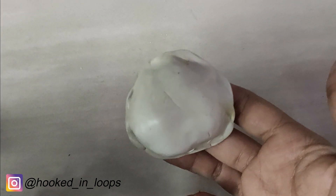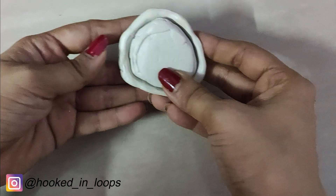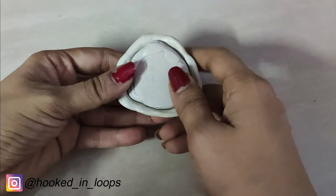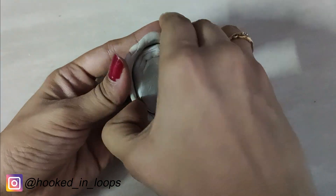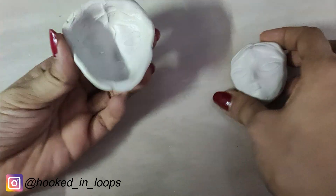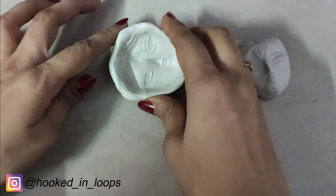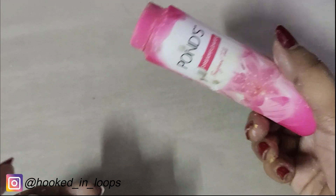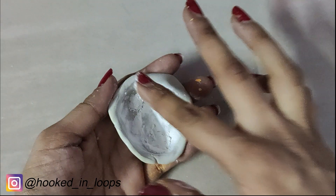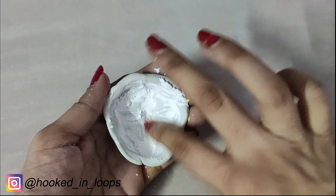After three hours it will harden up. Now take out the face from the mold. The face has been taken out and the face impression is visible in the clay mold. We will now add some powder to the clay mold, the same way we did for the face.